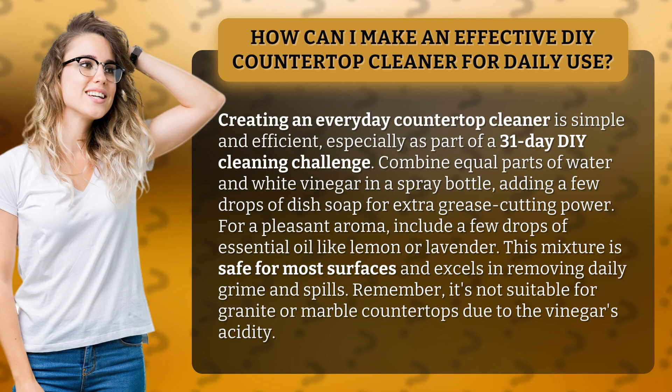This mixture is safe for most surfaces and excels in removing daily grime and spills. Remember, it's not suitable for granite or marble countertops due to the vinegar's acidity.